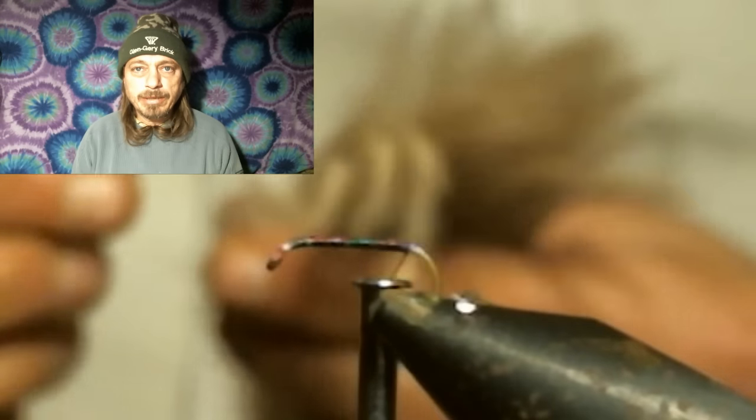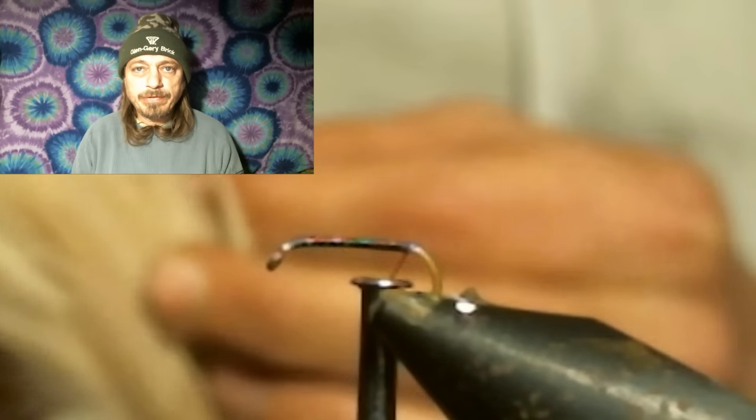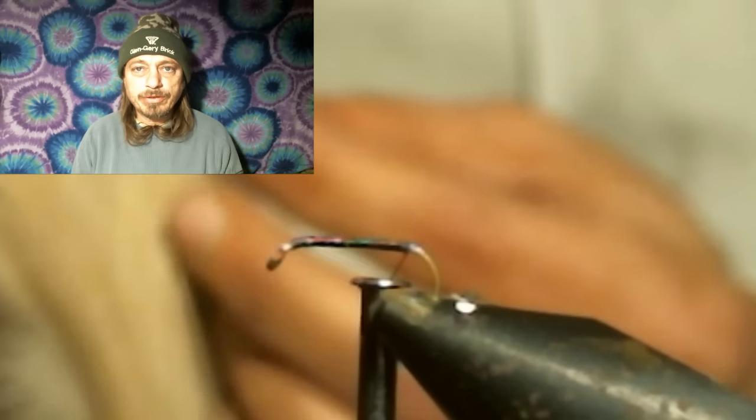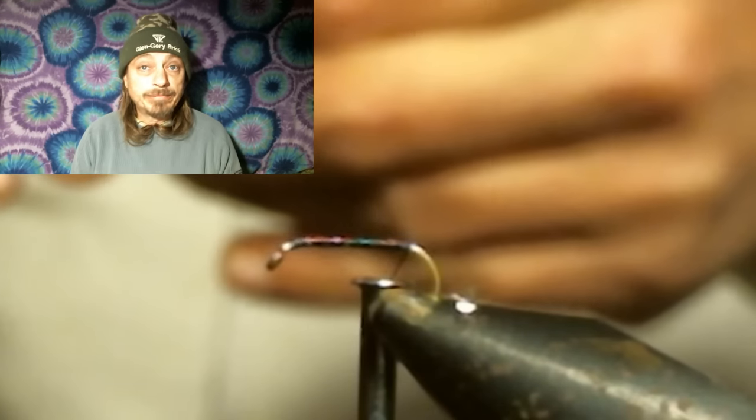Now you want to select a medium gray feather for tails. I use the feathers that are really big — ones you'd never use for a dry fly because the fibers are way too big. I use these for the tail. Select about eight tail fibers; I just use about the same amount on each fly.